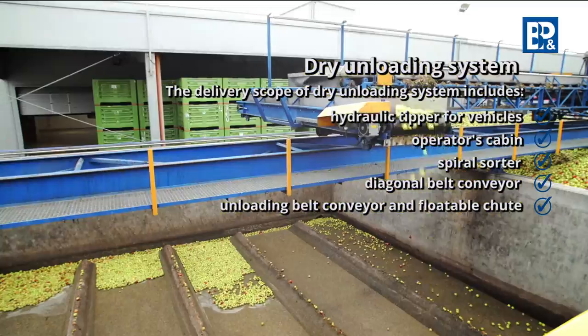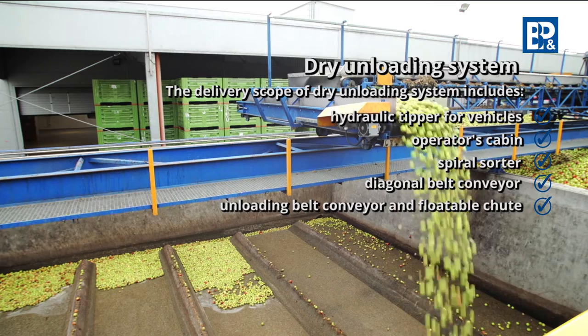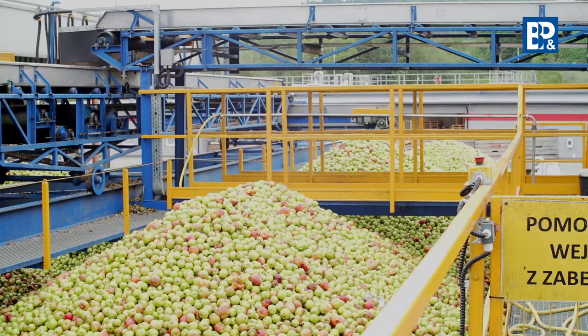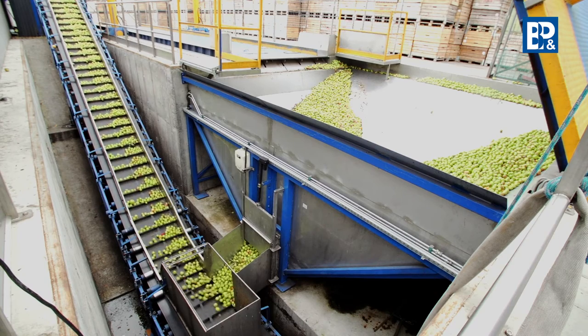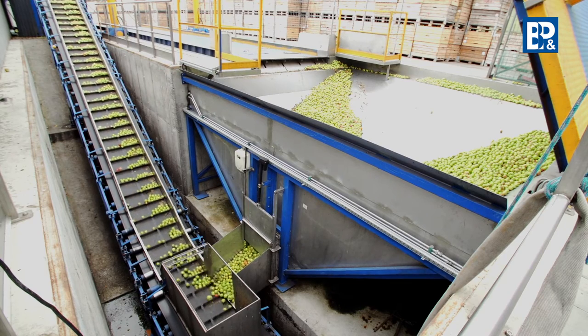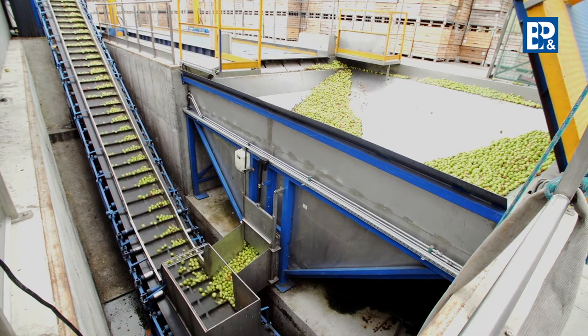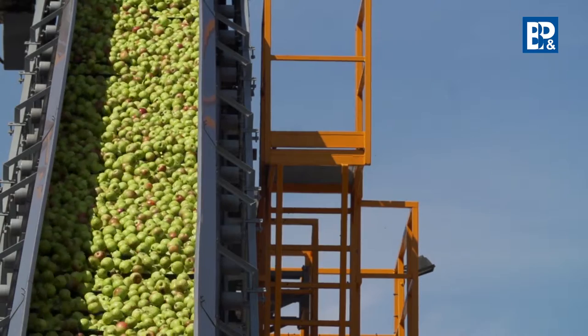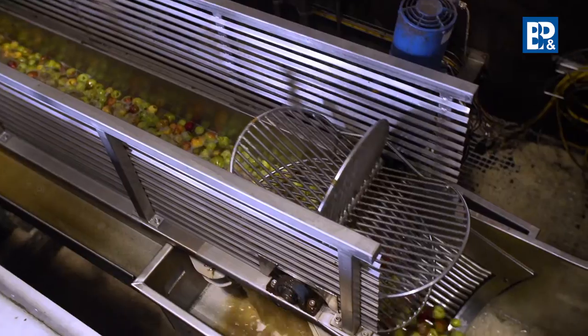Apples should be stored for short periods. The producer aims at the fastest possible processing of the raw material received in order to prevent putrefactive processes and quality deterioration. Fruit is washed depending on the unloading method applied in two or three stages: during the hydro transport from the silos and through water spraying in front of the vertical elevator.